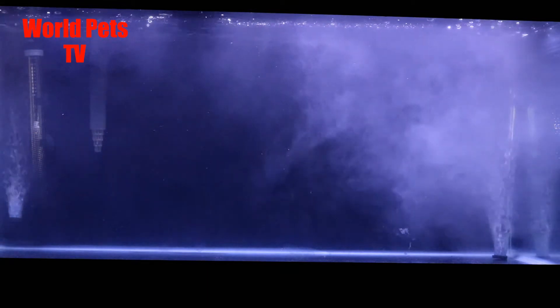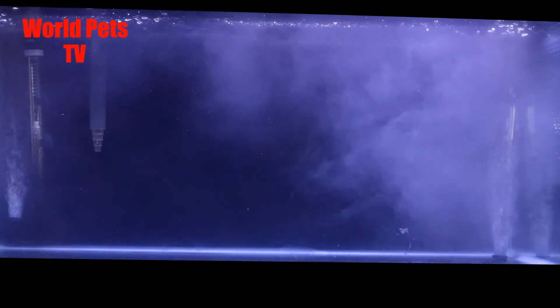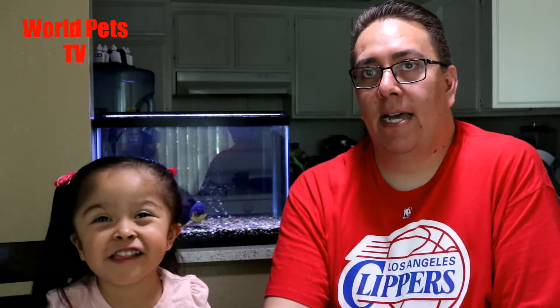Either this thing works and it speeds it up, or it doesn't and I just wasted two weeks. But lo and behold, after four days my tank was completely cycled. If you go on Dr. Tim's website, they have a step-by-step, day-to-day guide on what you should be doing when doing a fishless water cycle. I did the step-by-step and after four days my tank was cycled 100%.